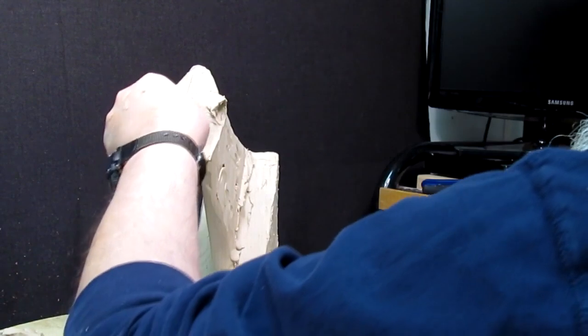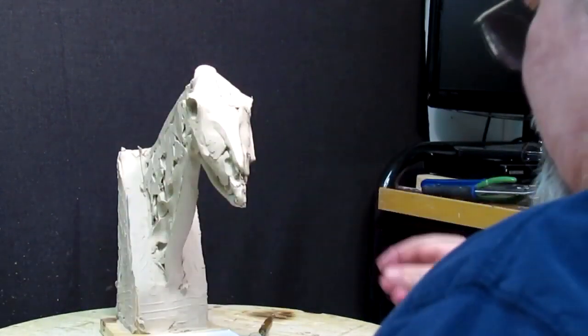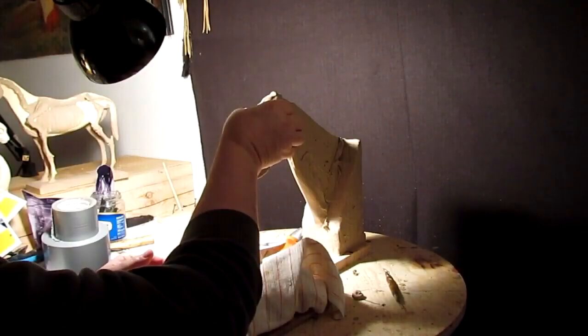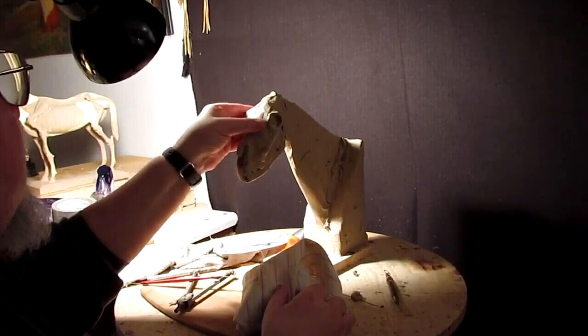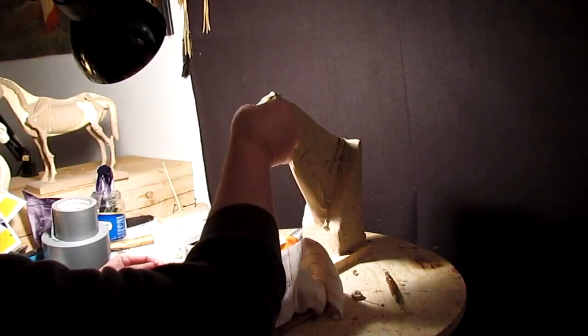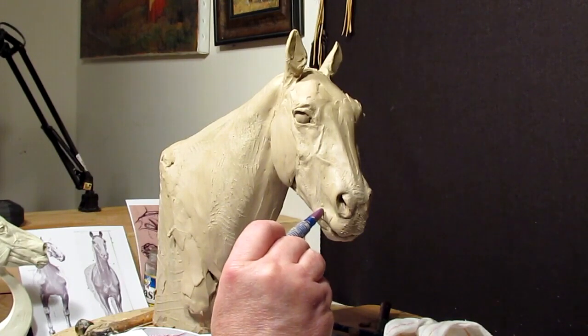I used about five pounds of clay in this project — it wasn't that much clay. It gives you a chance to buy just a block of clay from J-Mac or from Chavant, and it gives you an idea of how much clay it takes to do this particular project.